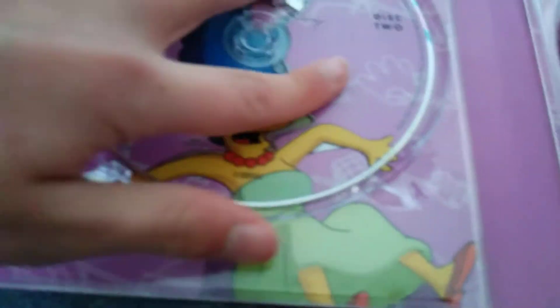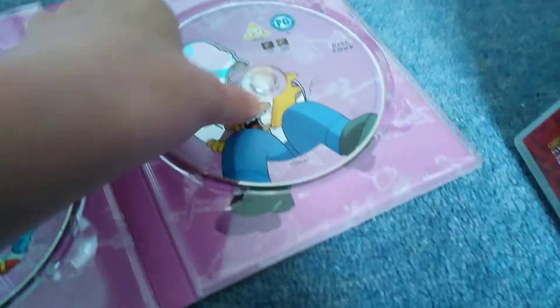All the Simpsons DVDs have special features - a lot of special features. Each disc has a cut-out outline where the characters are falling backwards through the wall. Disc one corner has Bart and he's happy. Disc two has Marge's hair puffed out. Disc three has Maggie sleeping on Lisa's arm. Disc four has Homer. And then we've got a booklet as well.